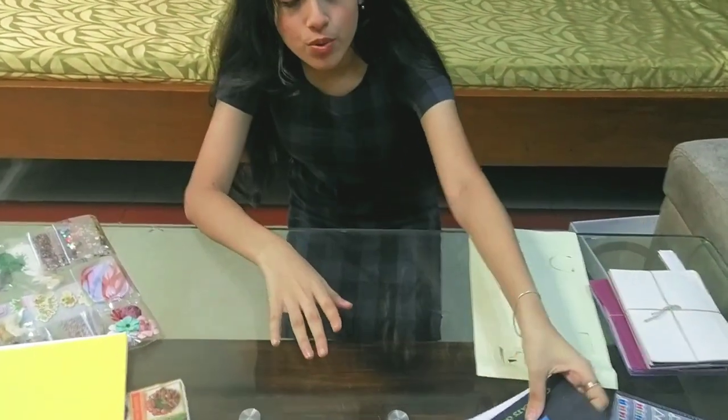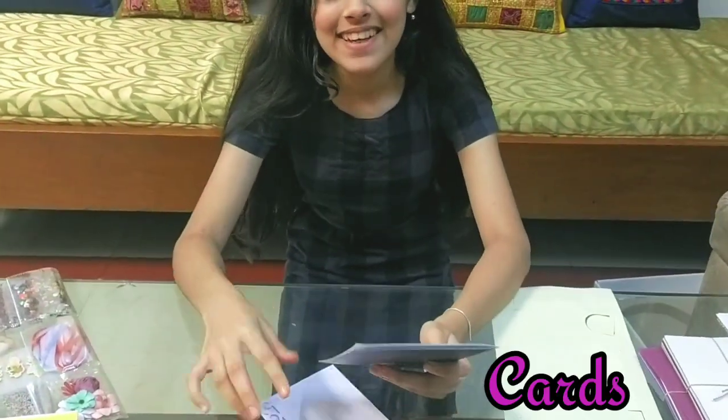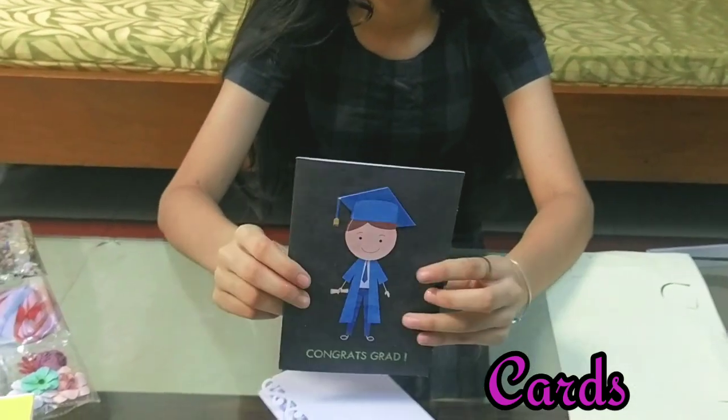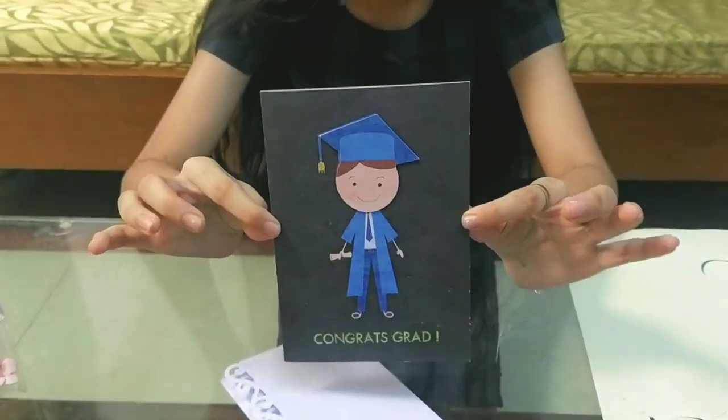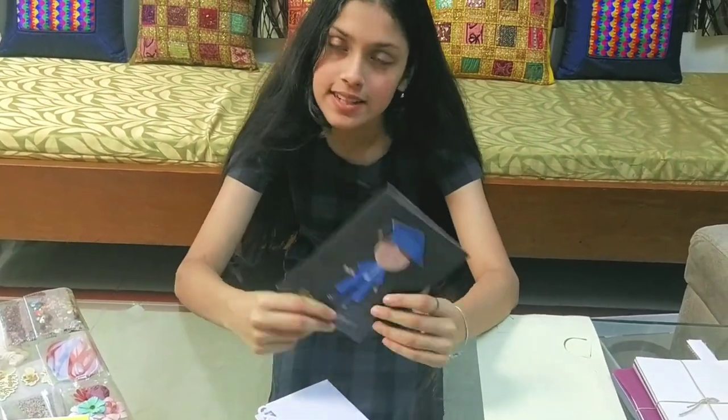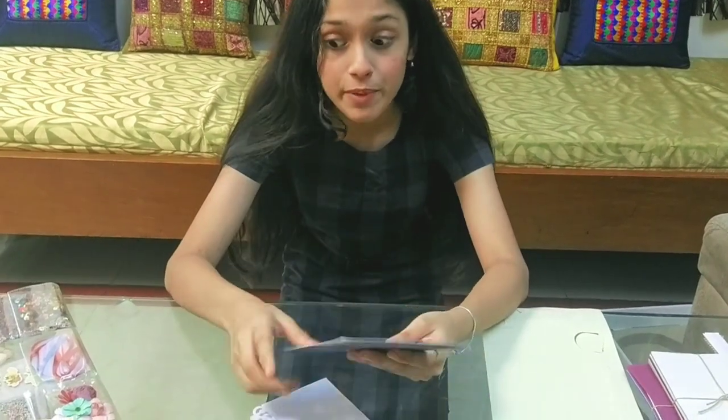Then we have two beautiful cards and it's written 'Congrats Grad'. I don't know anyone who's graduating now, any one of my friends. So I might put a sticker on it and then give it to someone on his or her birthday.